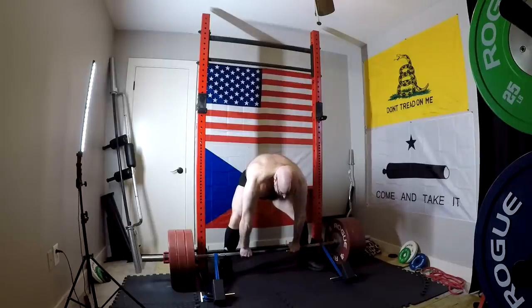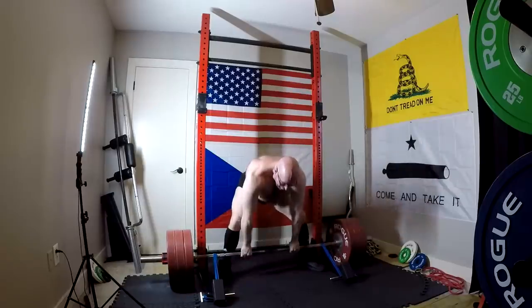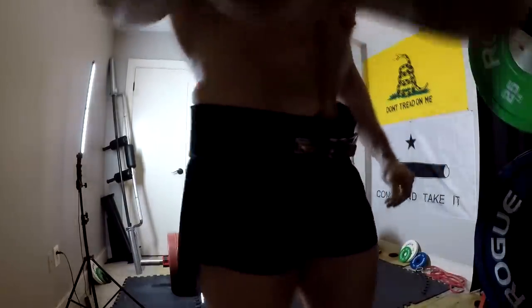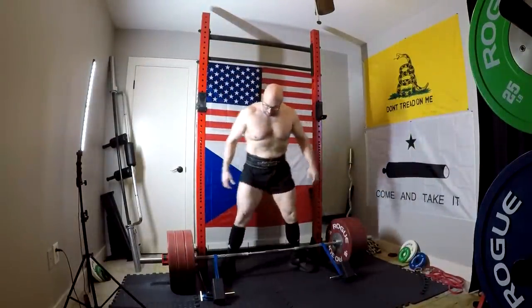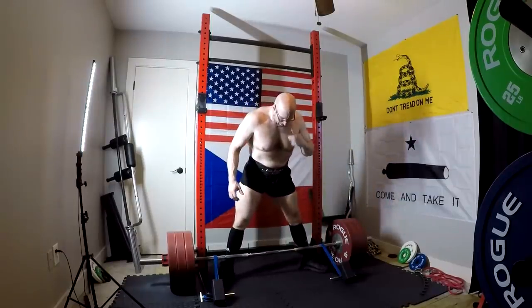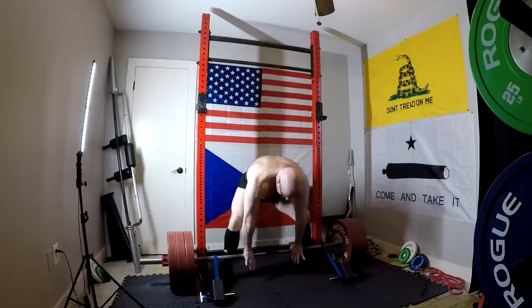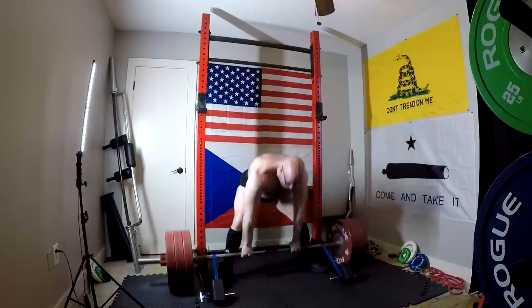Here's what I will say about this — doing these hook grip with the bands, my God, this is grip training I am not used to. This is my third week in a row doing these against the bands with the hook grip. This just hammers your grip. I feel like this is fantastic grip training in and of itself. If you guys are trying to build your hook grip up, go do a bunch of speed pulls against bands with the hook grip, and then come back and tell me that doesn't work those thumbs.